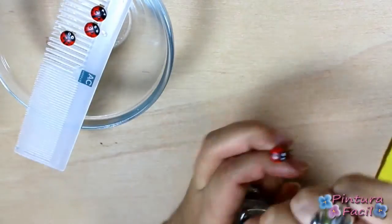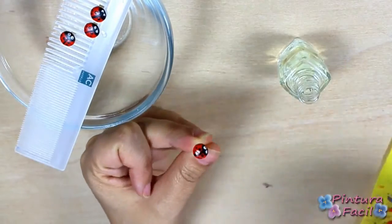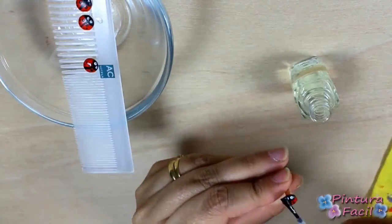Finally, apply some clear nail polish and your brads will be ready to use.